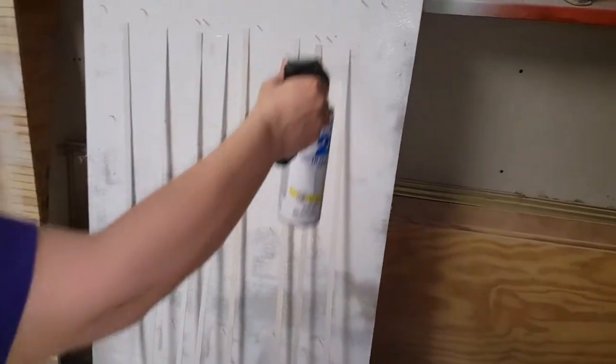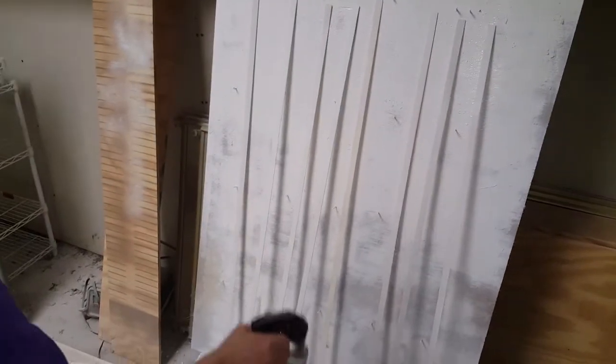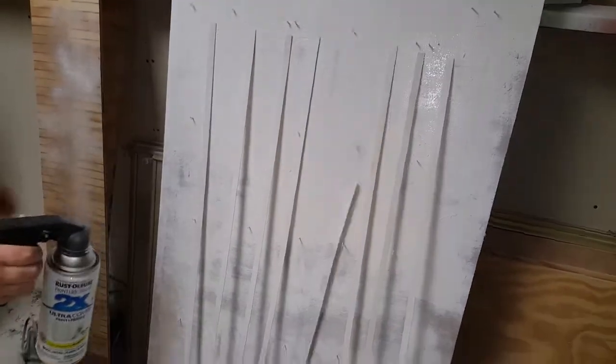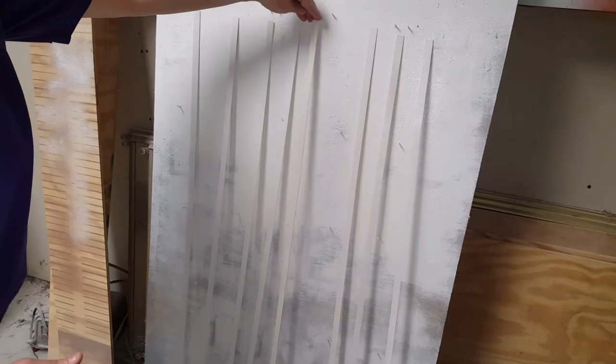All you're going to do is shake up your paint, make sure you're in a well-ventilated area, and you're wearing a mask for chemicals. Let it dry in between coats. Make sure you're also getting the edges, because you do not want to have no paint on your edges.